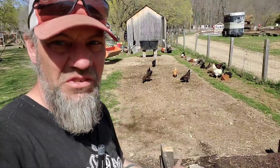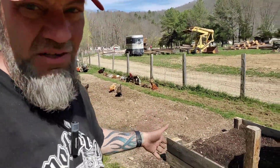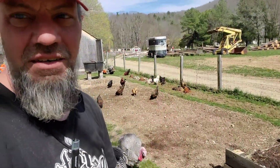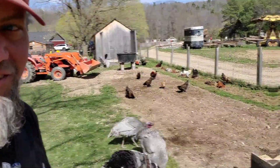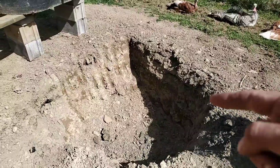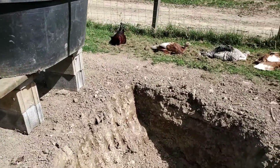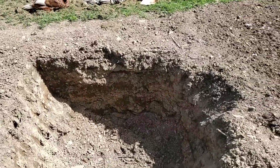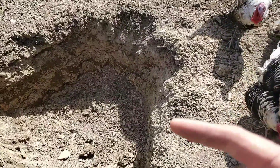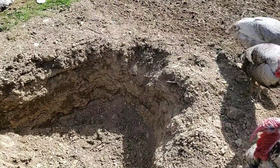You remember this hole — it was like a 15-minute video but it literally took me all day long to dig and get it filled in. But this one down here I did in about 15 minutes. Let's go take a look at it. Now that is a proper pumpkin hole — it's probably a little bit deeper than what I was shooting for. I still need to put my layers in here: layers of straw, compost, and soil.